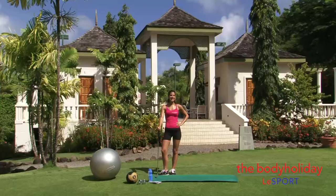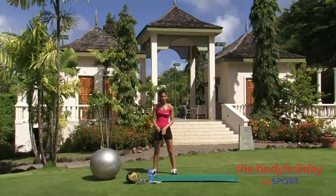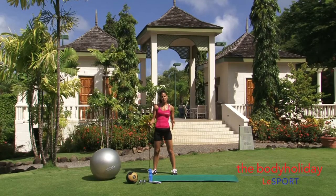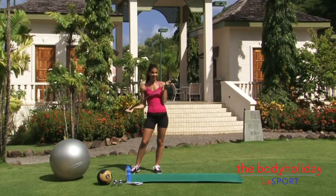Hi, I'm at the Body Holiday Atlas Sport in beautiful St. Lucia. I'm Kristen and today I'm on the golf course and I've got a really great fit-for-golf workout for you. I've got a few different pieces of equipment here: a mat, some dumbbells, a medicine ball, Swiss ball, and my golf club.